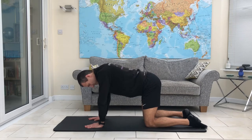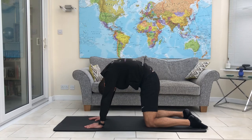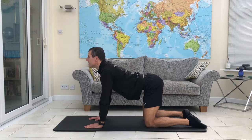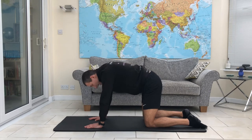Hands underneath the shoulders, knees underneath the hips, and all we're going to do is mobilise ourselves through the spine. So we tuck the chin, we tuck the tailbone under, we try and round the spine. Then we bring it all the way back up in the opposite direction — you're letting your belly lower, you're lifting your head, lifting your tail.